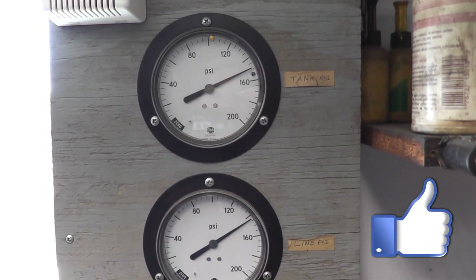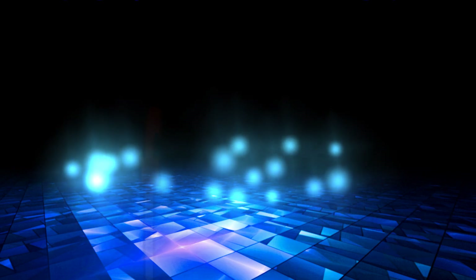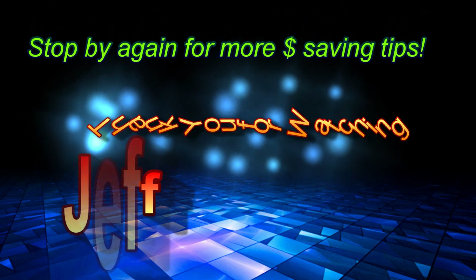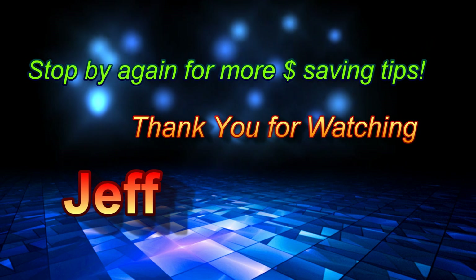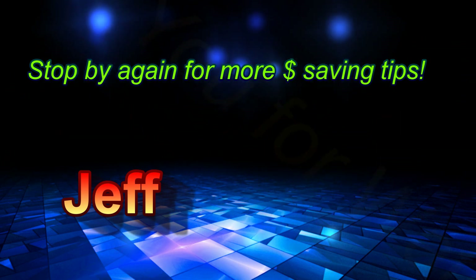Hey tubers, I hope you liked the video. There are a lot more one-of-a-kind things that I designed here that I'll be making videos of in the future. Thank you all for the likes and subs — that's greatly appreciated. Hope to catch you all back here again soon. Bye bye.